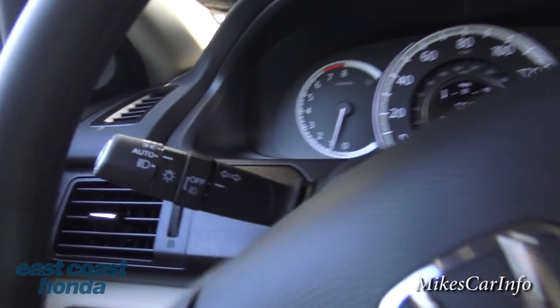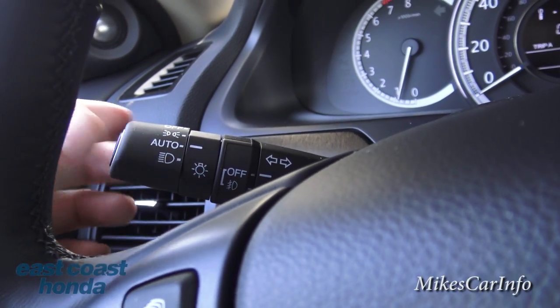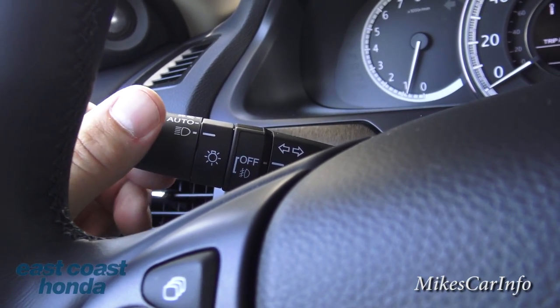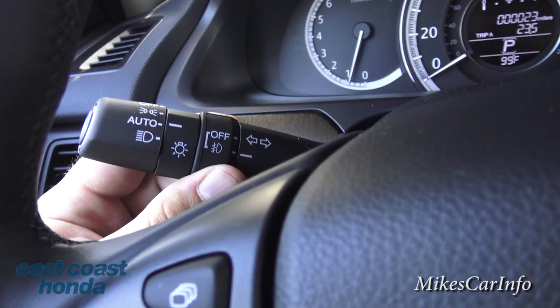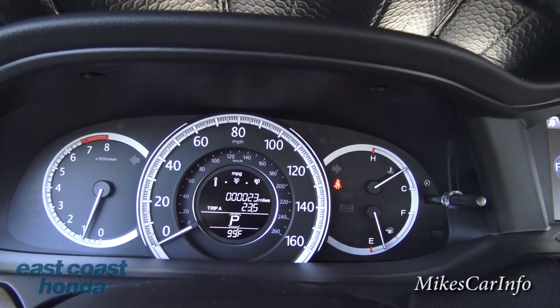Here are the headlight buttons — automatic mode makes them go on and off automatically, then you have parking lights, and all the way over is your full headlights. There's also a fog light button to turn them on and off. I like the automatic feature.